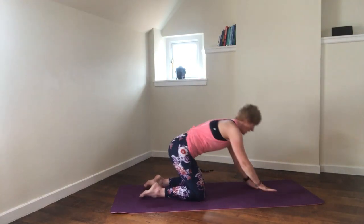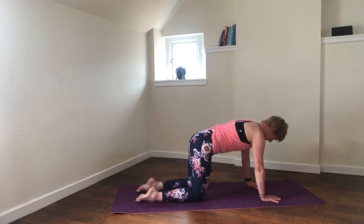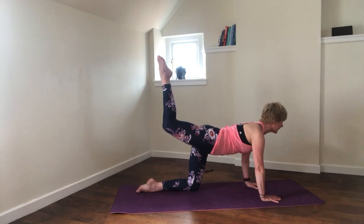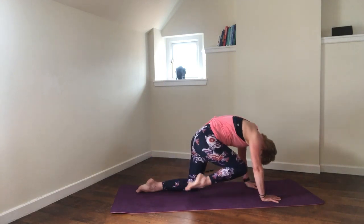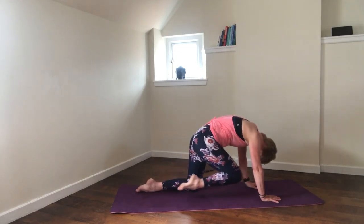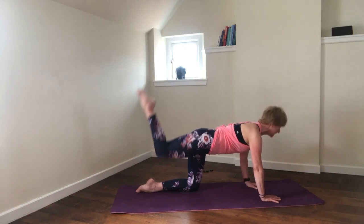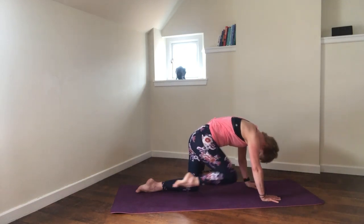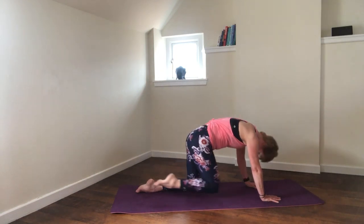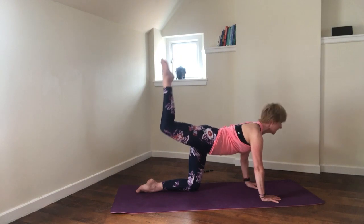Dancing cat on the other side — front leg again. Just five repetitions. Remember you can always go back to this move. Mobilisation of the spine and strength. This is our last one — release.